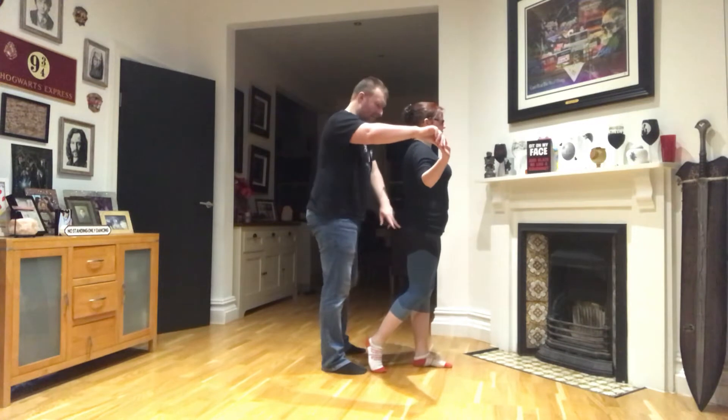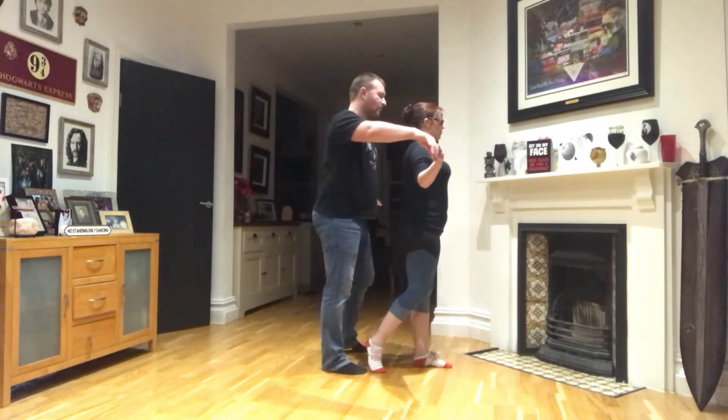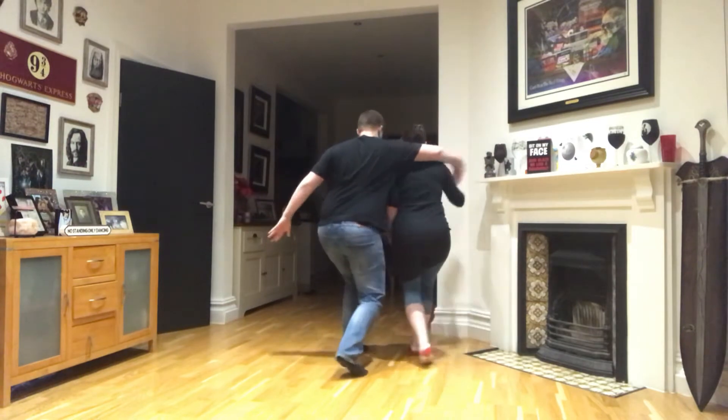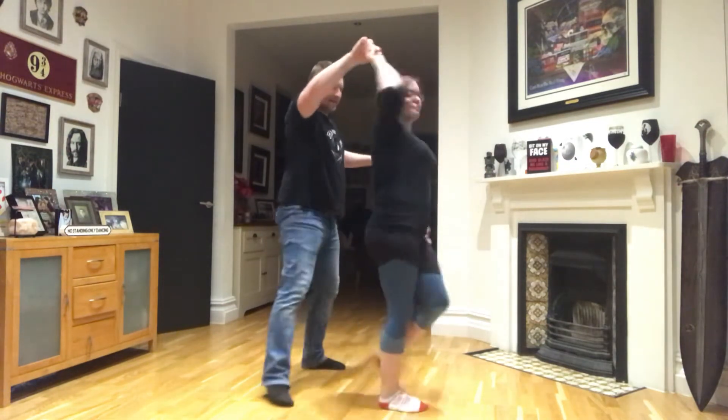So we're there. Now, lady takes the right leg across as the man brings the arm over and lunges across. One, two, three. Then we turn. Five, six, seven.